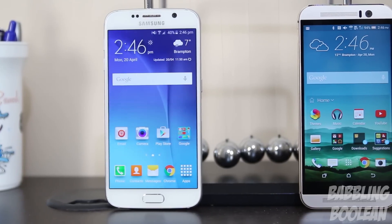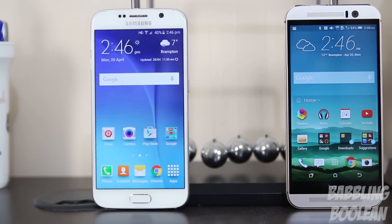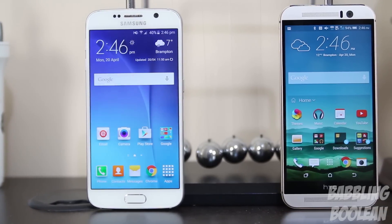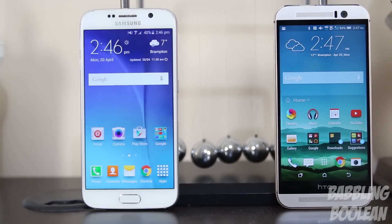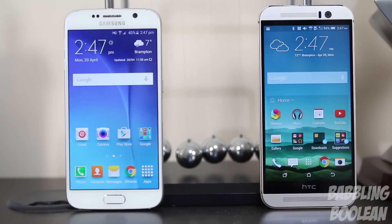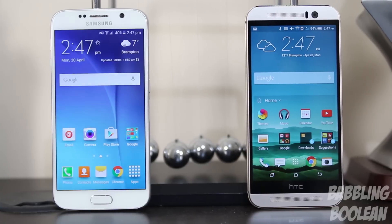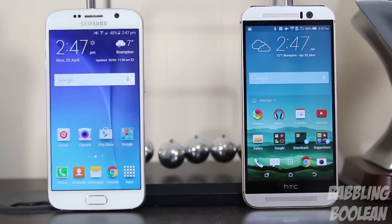When it comes to size, they're almost equal. If you want their exact dimensions, weights, processor type, and other details, be sure to check out their individual video reviews — links are in the video description. The HTC One M9 does weigh 19 grams more than the Galaxy S6, which is surprising considering they're almost the same size, making the Galaxy S6 better in terms of mobility.